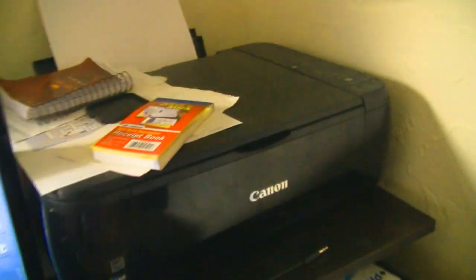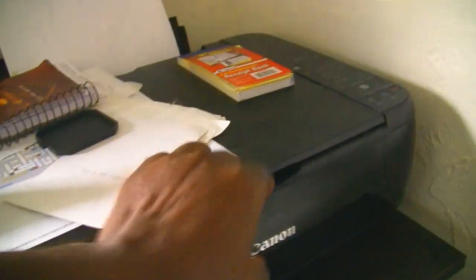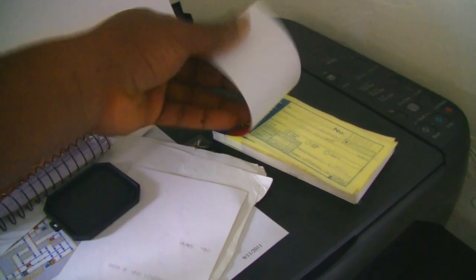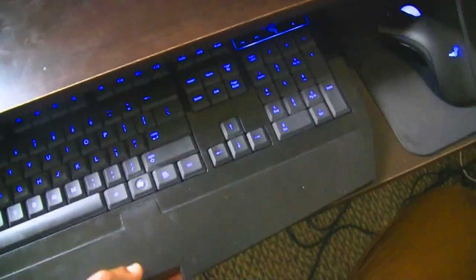Got the Canon printer right here — printer scanner, very nice. It gets the job done. Since it's the office I got receipt books and stuff like that. Right here we got the backlit Deathadder mouse with the keyboard, same brand — needs to be cleaned, but nice little backlit keyboard.